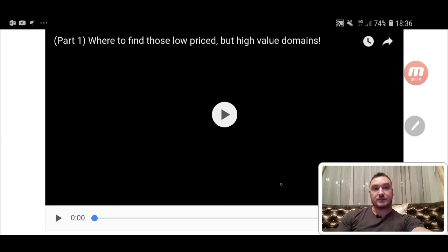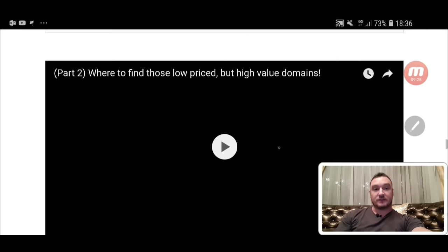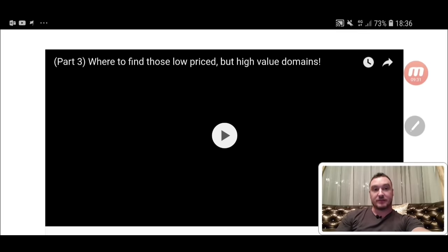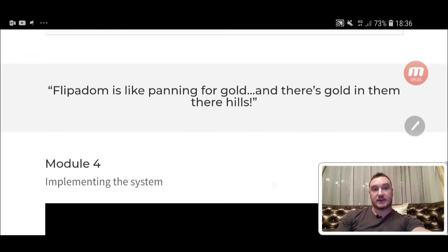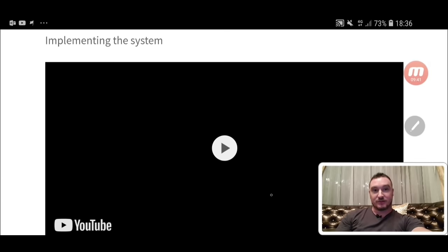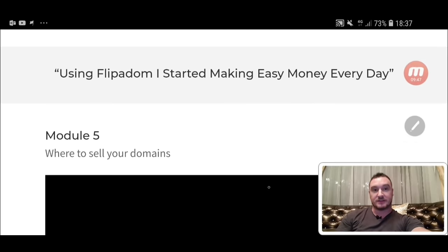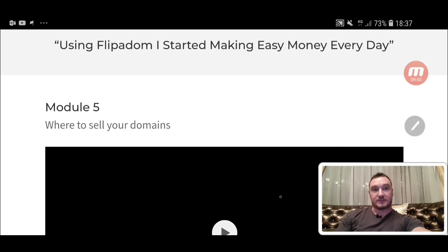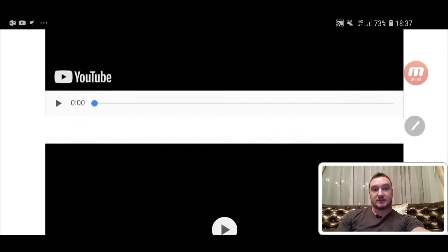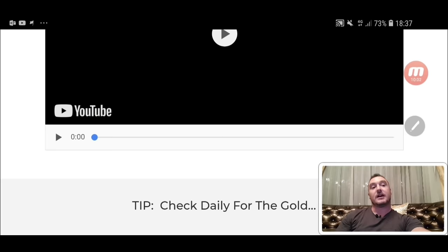The next videos cover where to find those low-priced but high-value domains — parts one, two and three. So there's a lot of content about finding them; this is really going to teach you how to dig down and get to the gold. Module number four is implementing the system, with two videos on that. And module number five is where to sell your domains, with three videos covering where to sell them. And that's it.